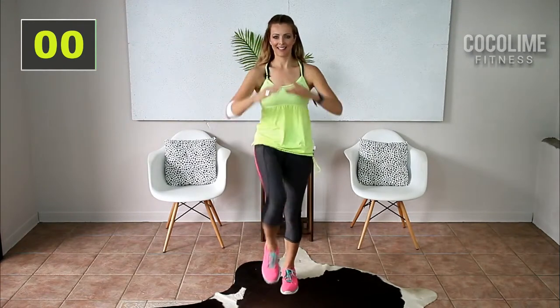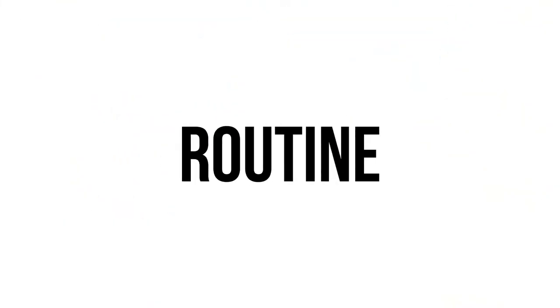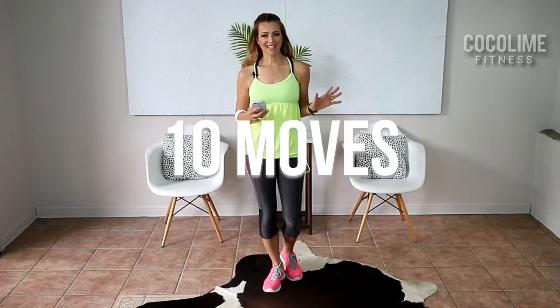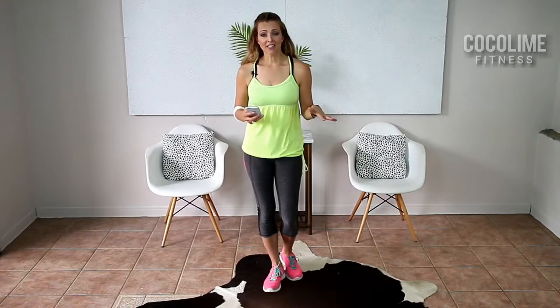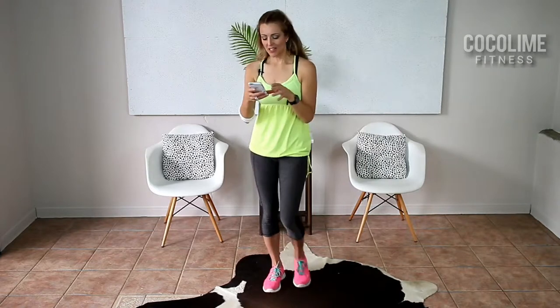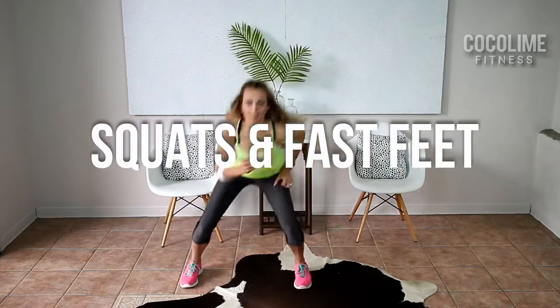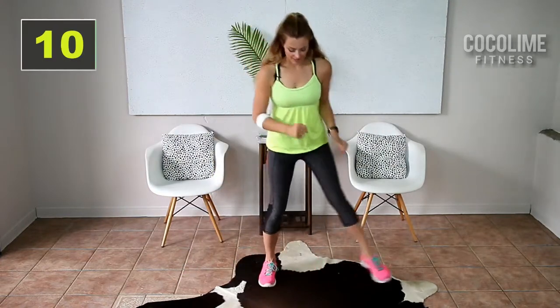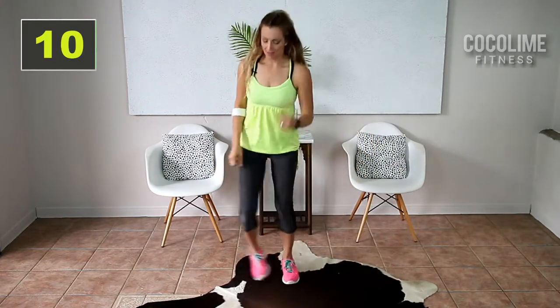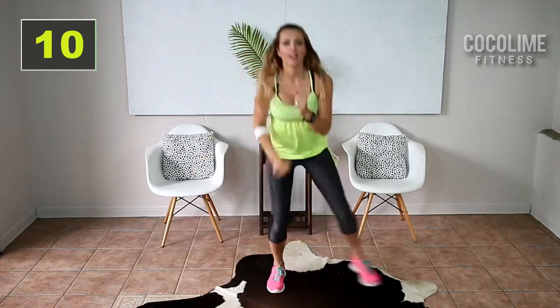Four, three, two — march it out. Okay, so let's just get right into the routine. We have 10 different exercises. Each exercise will be done for 40 seconds with a 20-second break in between. So let's get started with exercise one: we're gonna do air squats and then double steps — air squats, double steps in the middle.